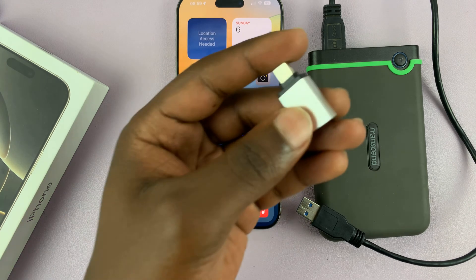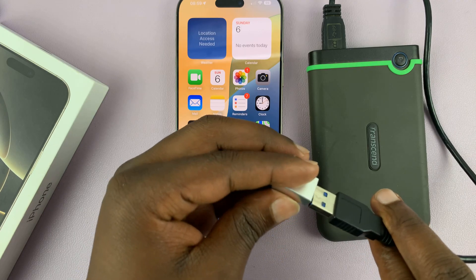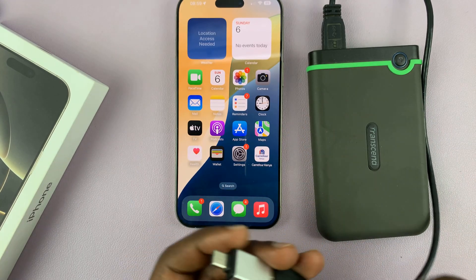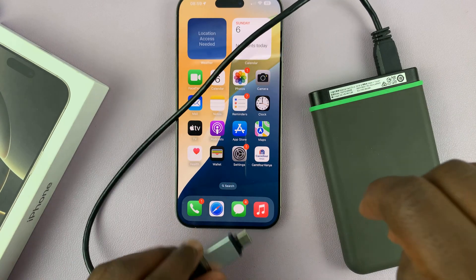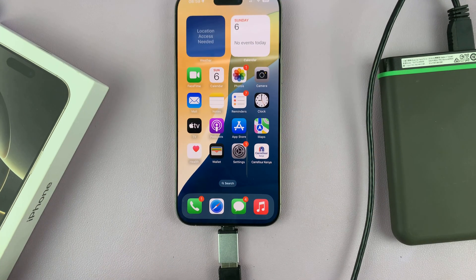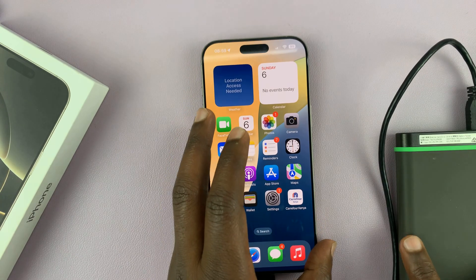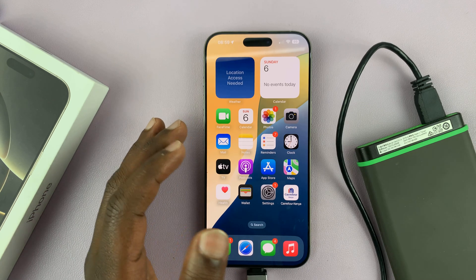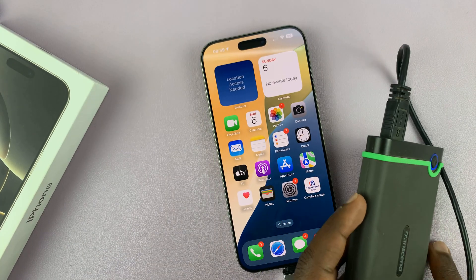For this tutorial, let's just use this simple Type-A to Type-C adapter. All you have to do is simply connect the hard drive to the adapter, like that, and then the adapter into the iPhone — just like that. Once you connect, there's not going to be any pop-up on the screen or any sound to let you know that you've connected. You may see some lights on the hard drive, so that should give you an indication that there's a connection happening.